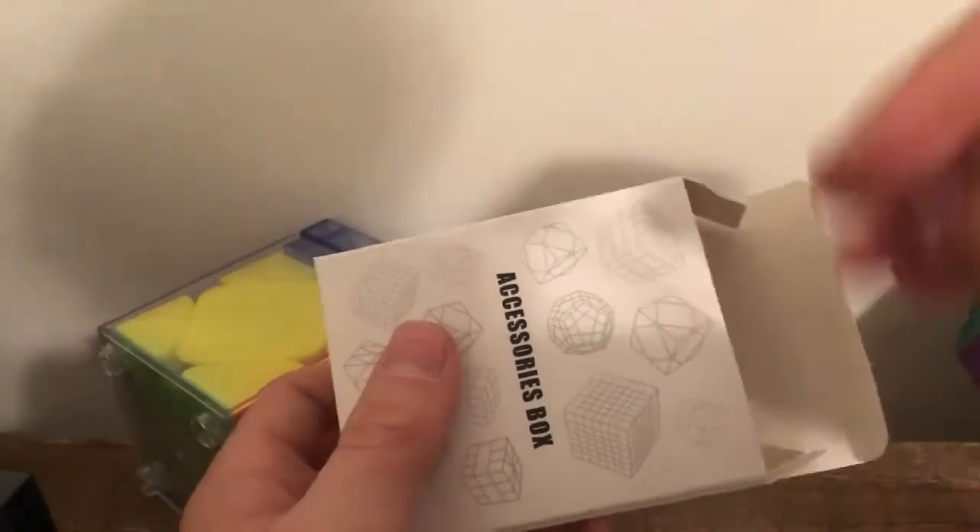I've never seen this stuff from MoYu before — this is a sweet accessories box. Does it come with the centers in here that are screwed on? Wait — extra magnets? Extra magnets, and we have an instruction manual too.